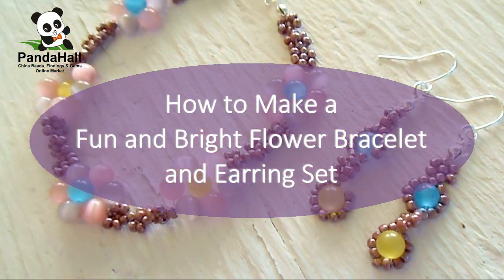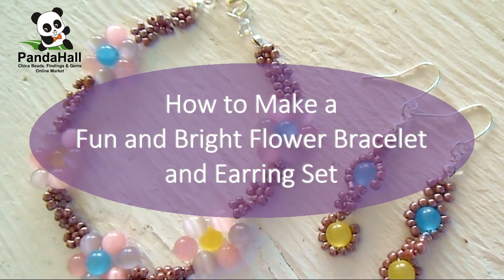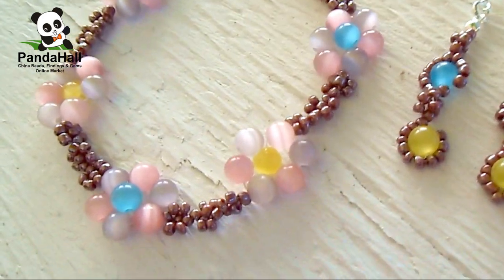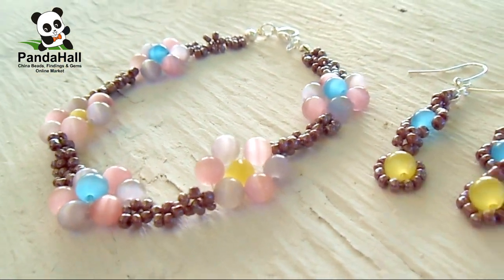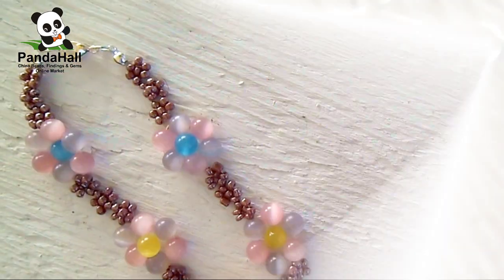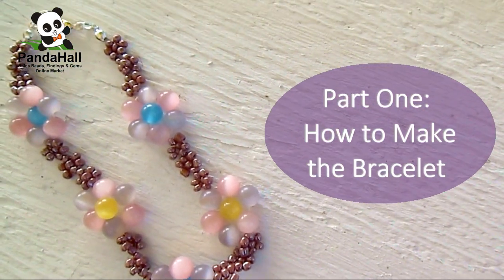PandaHall presents: How to Make a Fun and Bright Flower Bracelet and Earring Set. Part 1: How to Make the Bracelet.